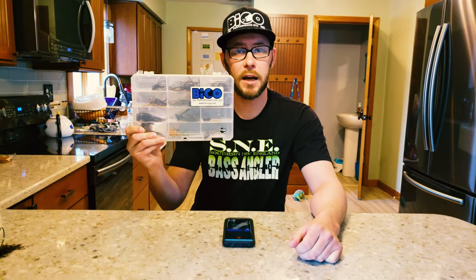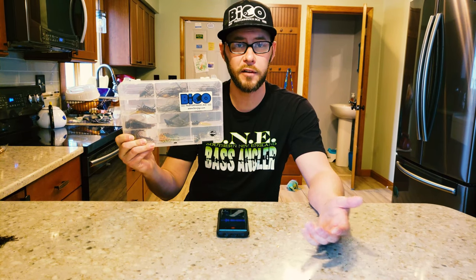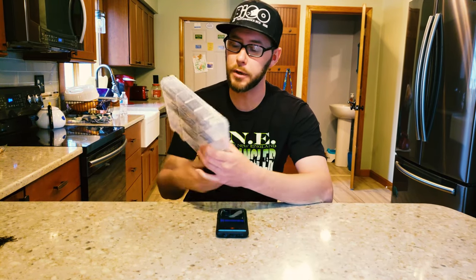I just really believe in these products, so I figured I'd share them with you guys. Through their website, for $79.95 you get this box — it comes with 12 jigs. They also have a six-jig box for $39.95, but with the way I fish jigs and how they tend to get lost, 12 jigs was the way to go for me. You can go to their website, bicojigs.com, and run through their whole lineup of baits and select any color options you'd like on various jig styles.